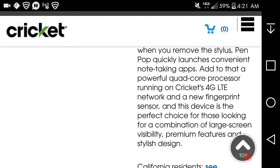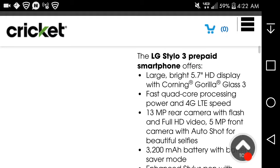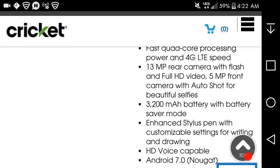This device is the perfect choice for those looking for a combination of large-screen visibility and useful features. It has a large, bright 5.7-inch display, Gorilla Glass 3, fast processing power, 4G LTE speed, a 13-megapixel rear camera with flash, a front-facing camera with flash for beautiful selfies, a 3,200 mAh battery with battery-saving mode, and a stylus pen with customizable writing and drawing capabilities. It is also compatible with Android 7.0.